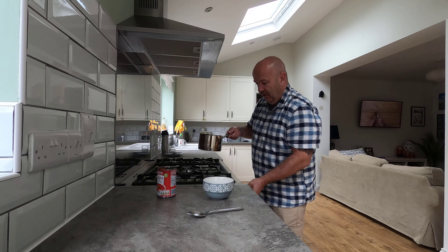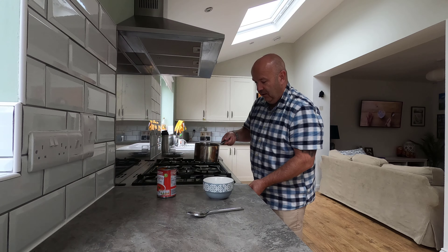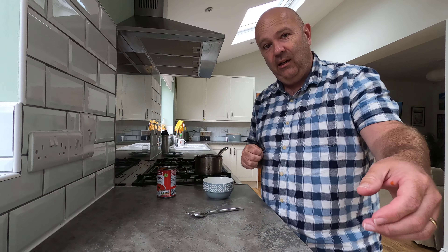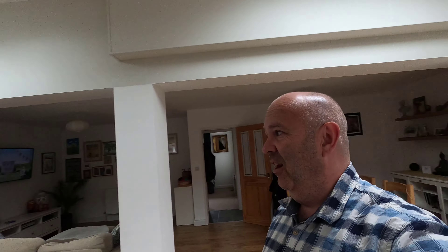The tin's empty. Put the lid back down and that can go in the recycling. Wash and turn the hob on. Turn it down a little bit — three to four minutes and we will have a delicious bowl of hot soothing soup.